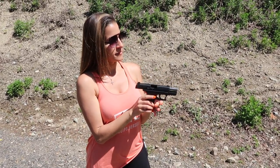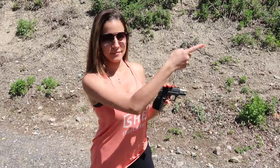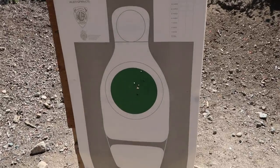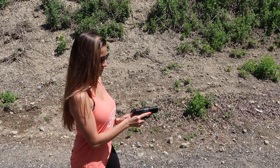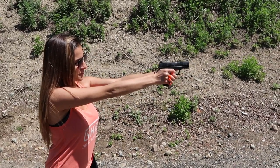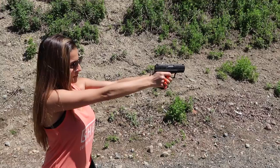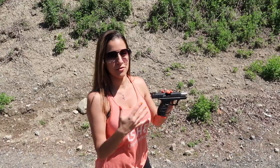Really easy to manage. The recoil is not bad at all. I don't love the trigger though, because it doesn't have much of a reset — you have to bring it all the way out before you can fire again. The grip's really comfortable. I think this is a great gun for a beginner shooter as far as how it feels, the recoil, and all that.